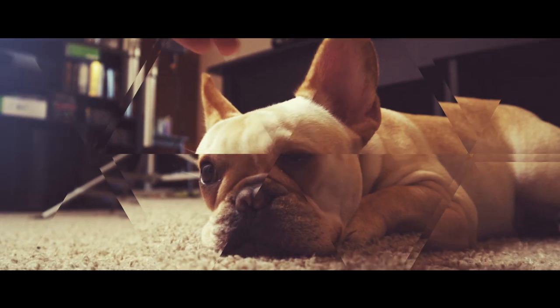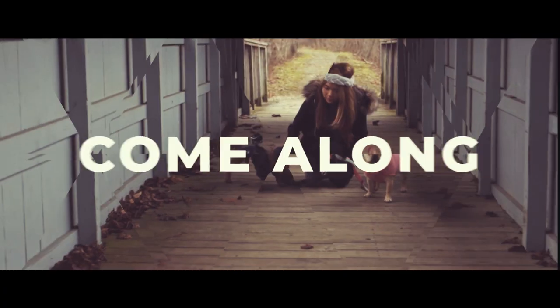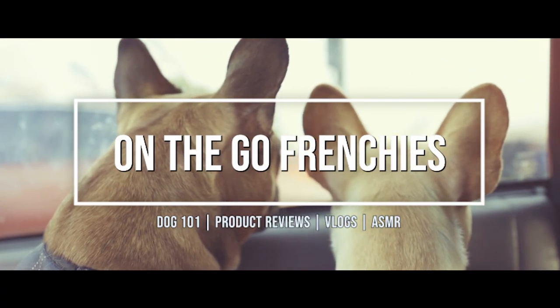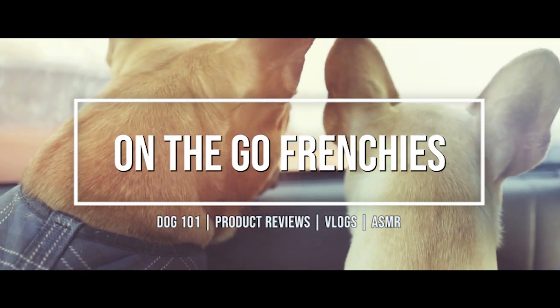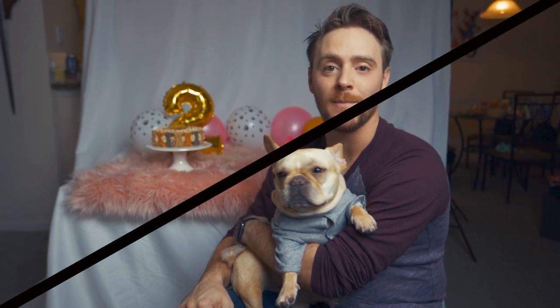So today's video, we're going to talk about five tips when shooting pet photography. Today's shoot, we're going to do a birthday themed photo shoot for Mimosa. She's going to be turning two, so we need some new photos for her Instagram. So let's jump right into those tips.